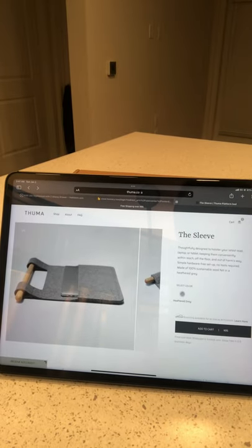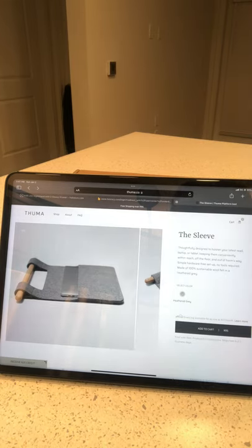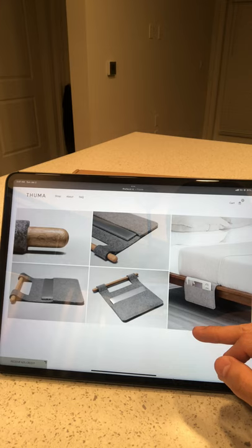We're on the thuma.com website and I'm opening the sleeve — thoughtfully designed to holster your latest read, laptop, or tablet, keeping them conveniently within reach, off the floor and out of harm's way. Simple hardware-free setup, no tools required. Made of 100% sustainable wool felt in a heather gray. It's $95 and I got a little bit of a discount.